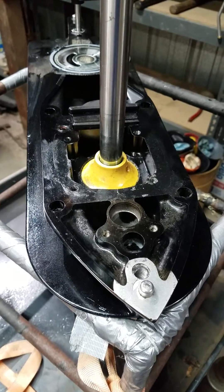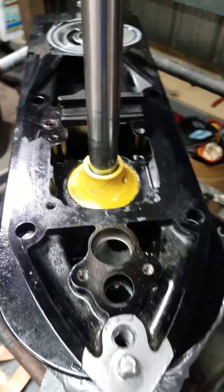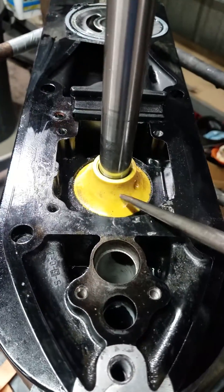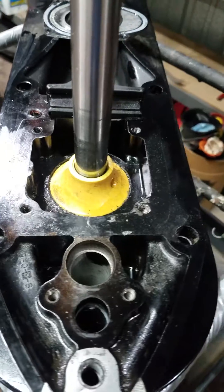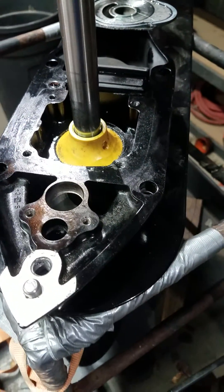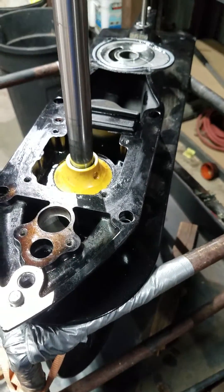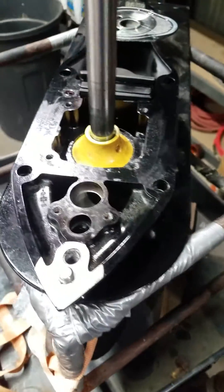Hey everyone, how's it going? Just want to do a quick video here on replacing this carrier assembly, also seen it called a pump base. I couldn't find any good videos on YouTube so I thought I'd just make one. I wasn't planning on doing it — I was in the middle of an impeller change and I noticed the seal was bad. I had gear oil leaking out the drain holes down here, so I'm going to replace the seal.